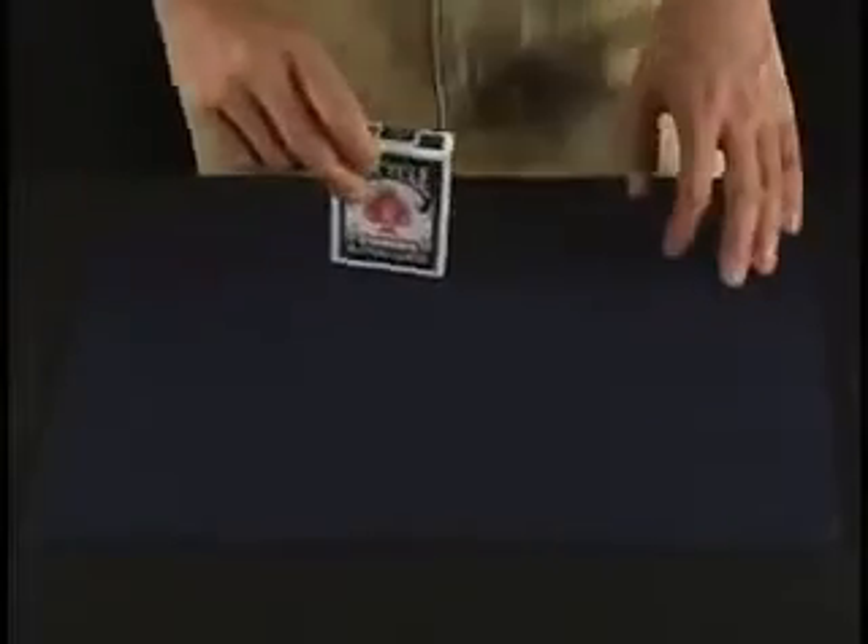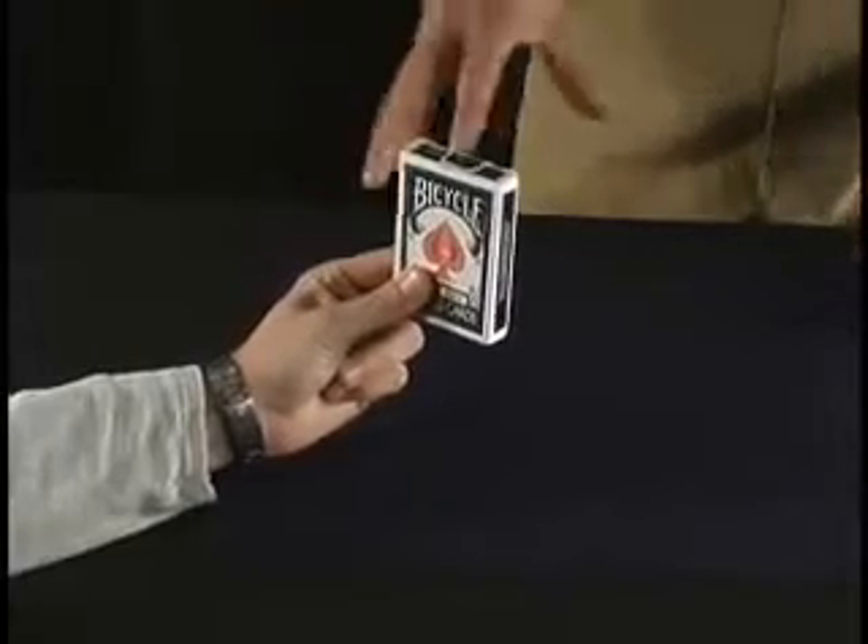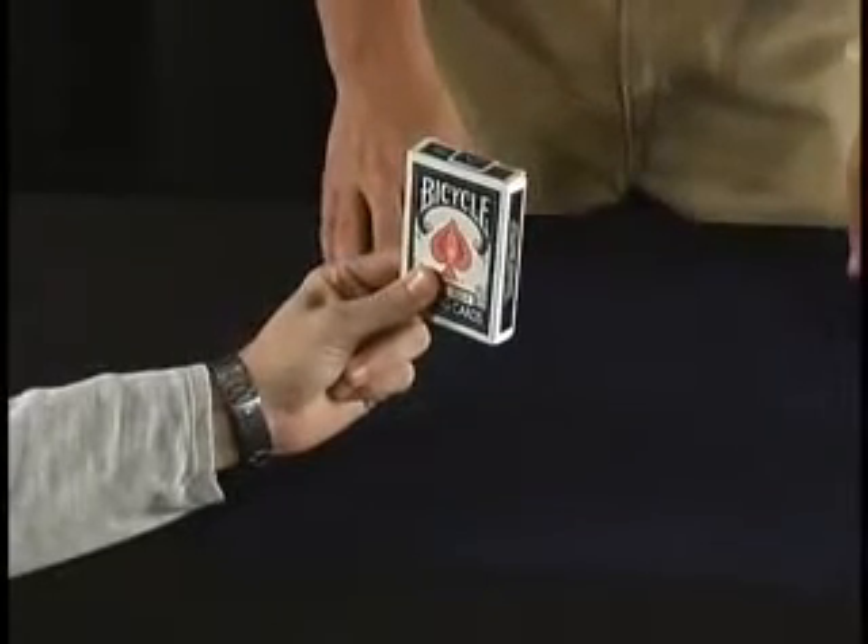Brainwave. This trick starts off with a deck of cards and an assistant. Could you hold that deck of cards for me and name any card in the deck? Three of hearts.